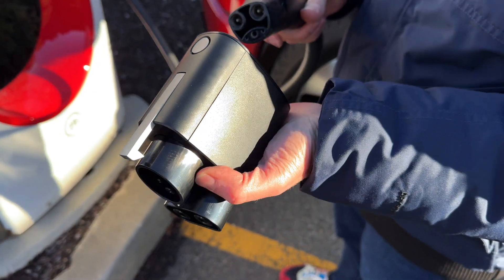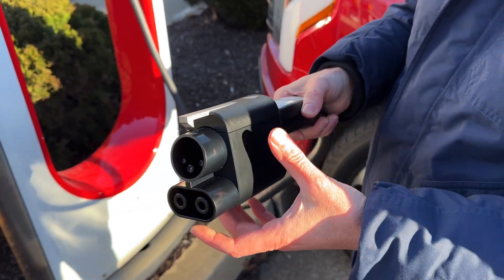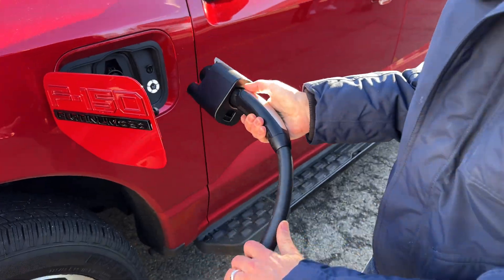It was very simple, and I think that was the design and how it's supposed to work. The idea is plug-and-play with any Ford EV, as if it were a Tesla charging on the Tesla Supercharger network.